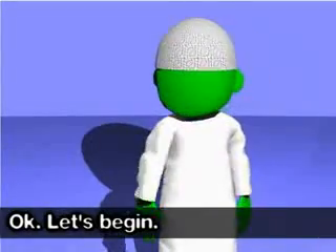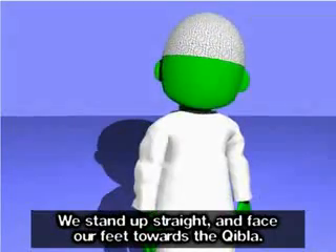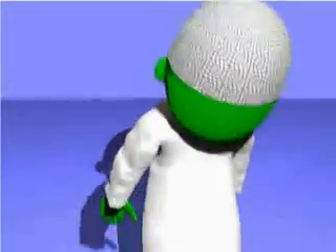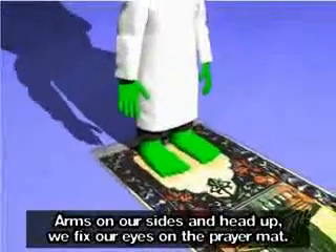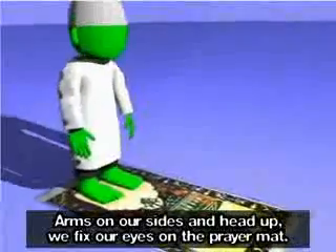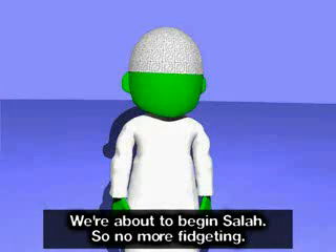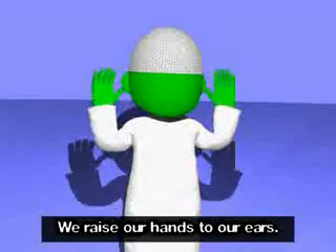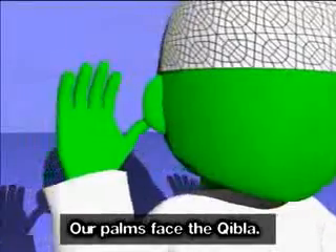Let's begin. We stand up straight and face our feet towards the Qibla. Arms on our sides and head up, we fix our eyes on the prayer mat. We're about to begin Salah, so no more fidgeting. We raise our hands to our ears, our palms face the Qibla.